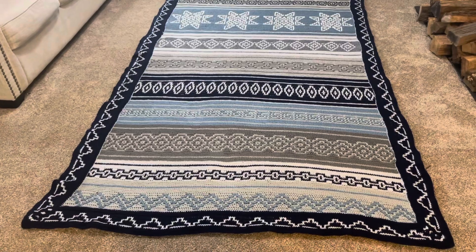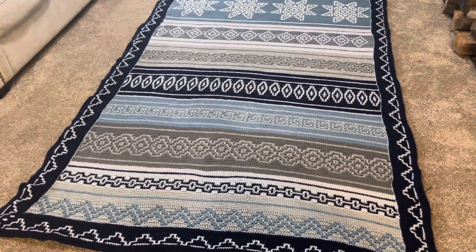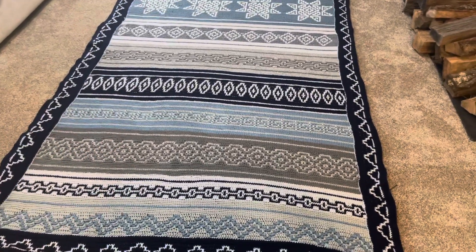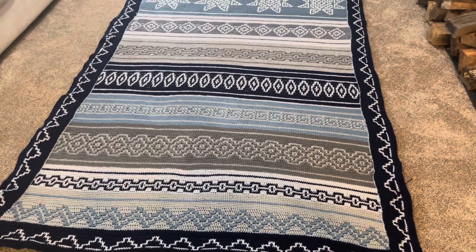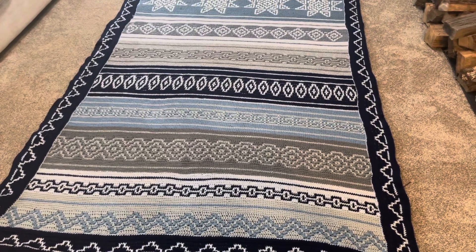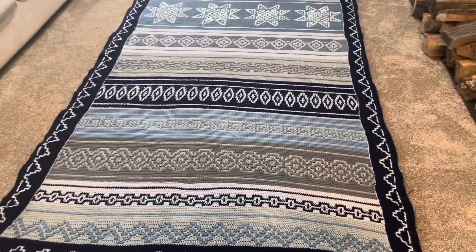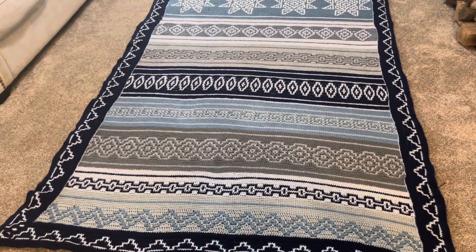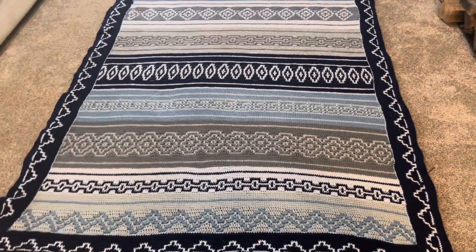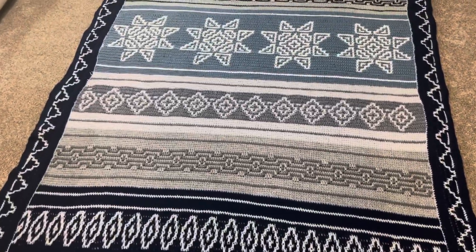I finished this blanket in about a month and a half because I was really focused. I'm going to say a month, a month and a half — I really don't remember, but it wasn't too much longer. So that is my first mosaic blanket. Let me show you — this is all the design.